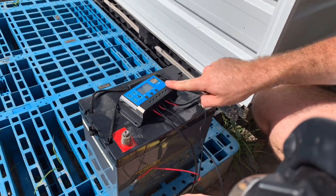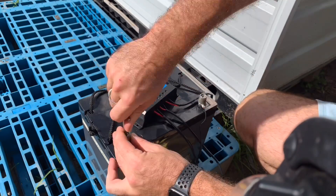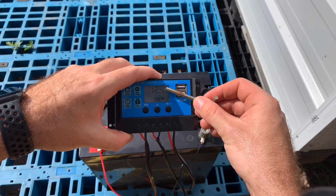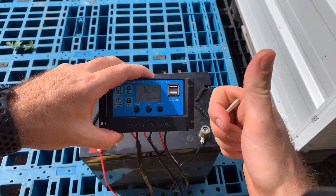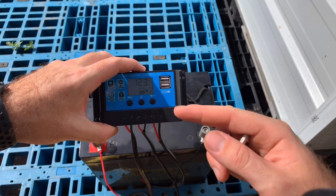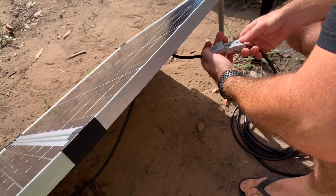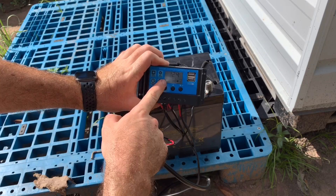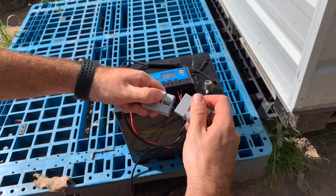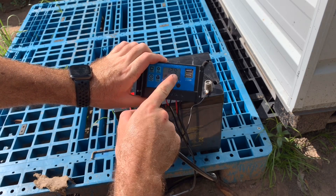Now we can connect up the solar charge controller to the battery. So this means we've got 12.4 volts coming out of the battery, which is good. Now we can connect up the solar panels so that the battery gets charged. As you can see here, there's nothing going into the battery at the moment, but as we connect up the solar panel, now the solar is charging the battery.